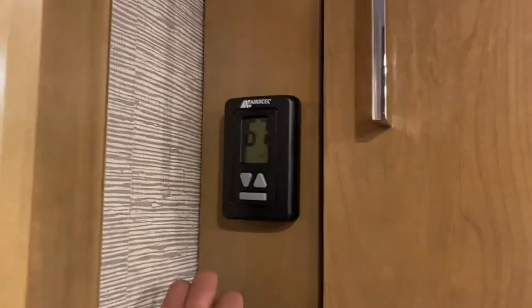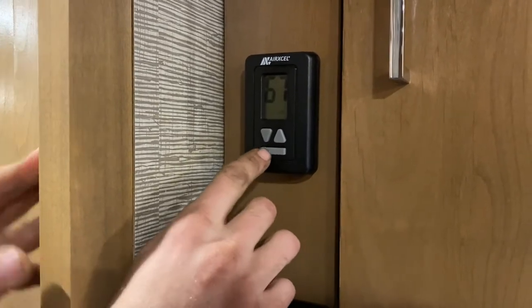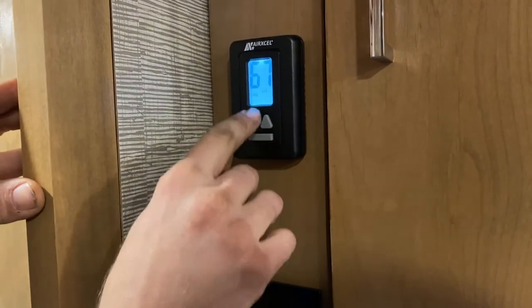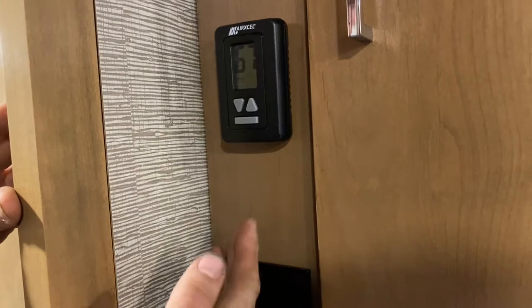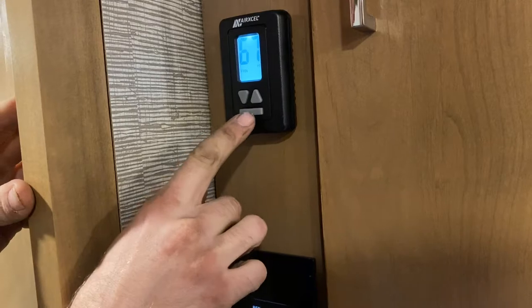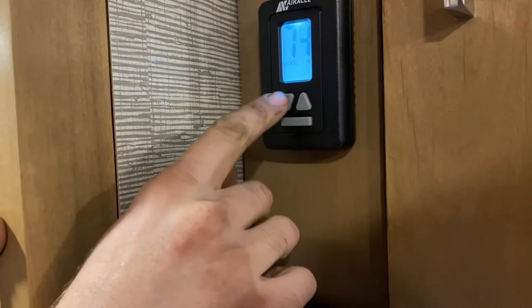Now we're in the bedroom. Right here is your thermostat that controls your air conditioner and furnace. These two arrows control the temperature. The big rectangle button is the on/off and mode button. Turn it on — screen still says off — press it again and it goes to fan. First options are fan low and fan high, but it's only running the fan, not cooling.